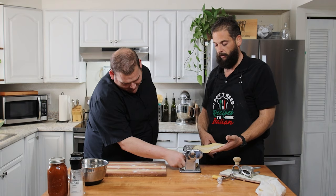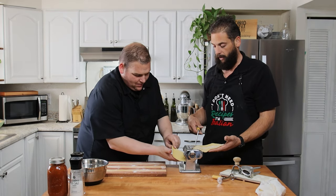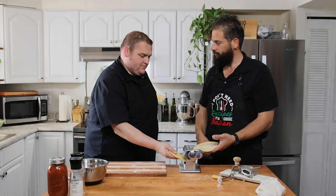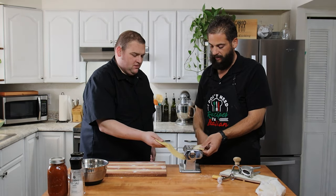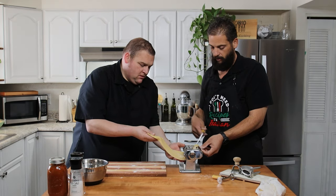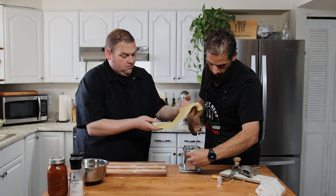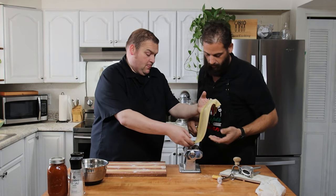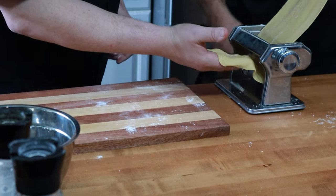Like we said, this was a viewer request, and the reason we picked Easter is that for probably the last six or seven years, me and my sister Mary make this for Easter every year. We had it as a viewer request and thought, let's save it for Easter. Our dough is getting nice and thin.